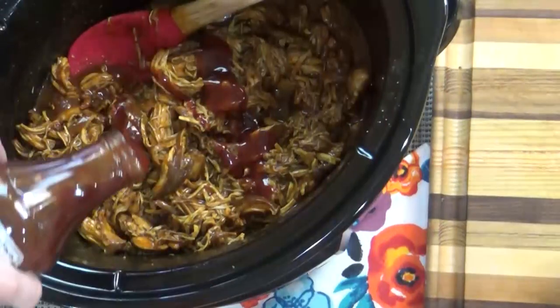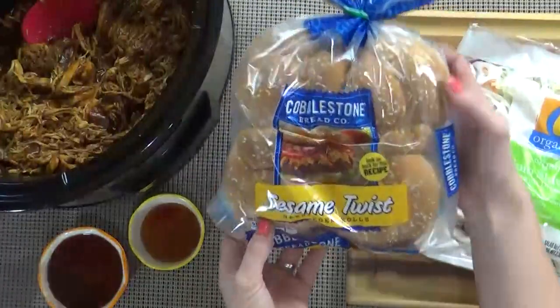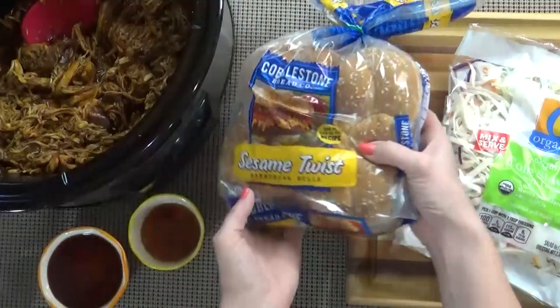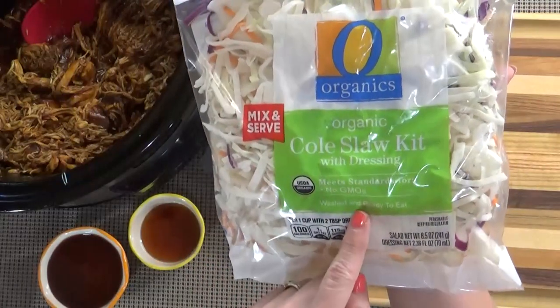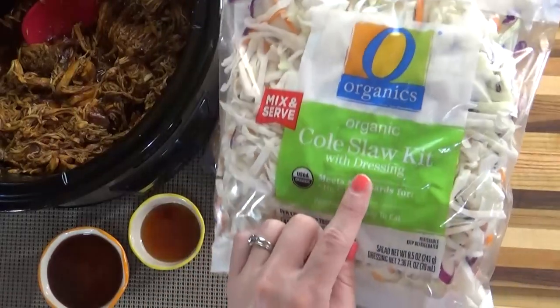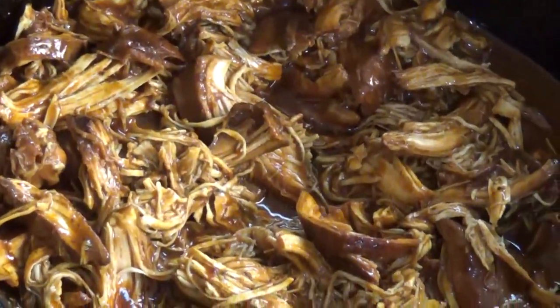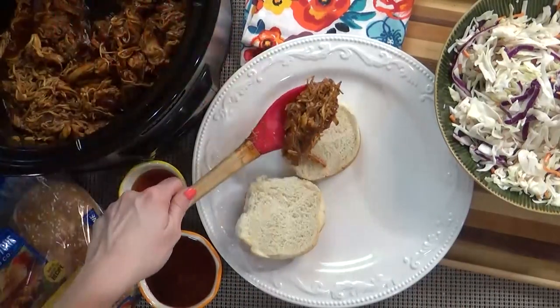Don't forget to give this a taste for seasoning — you may want to add more salt or pepper. I'm going to serve my honey barbecue chicken on top of a bun with some coleslaw. For the coleslaw, I'm going to take a little help from the store by using a pre-shredded bag that comes with the dressing. But you could definitely make your own coleslaw dressing — it's really very simple, it's just mayonnaise, white vinegar, and sugar.